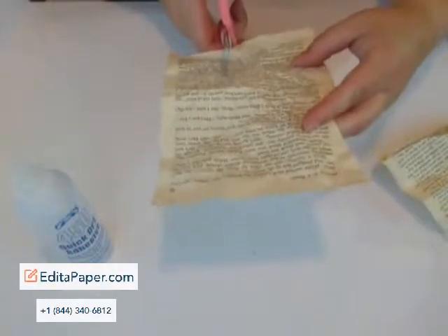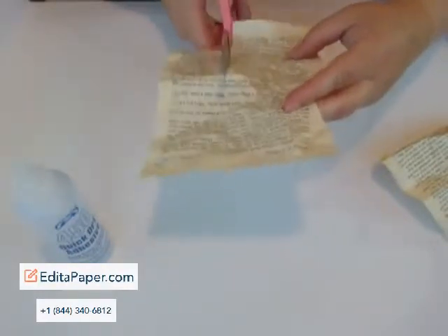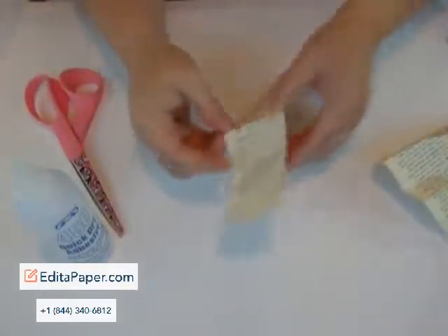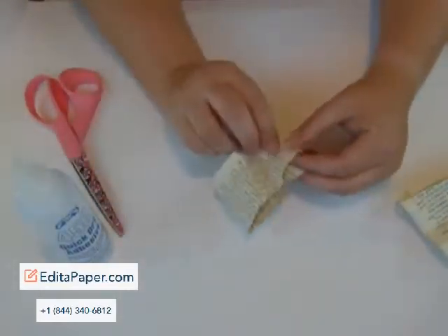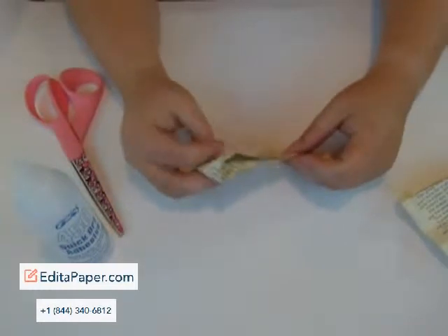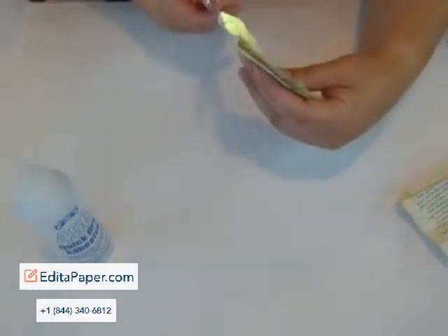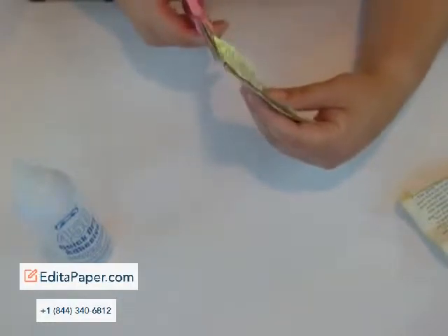That's all I'm going to do there, and you can do these bows in any size. I'm going to cut about a little over a third of a piece of paper off, long like that, and then I'm going to fold it in half. And you don't have to do two layers, but I like to, in case one tears a little bit, because these are kind of grungy.